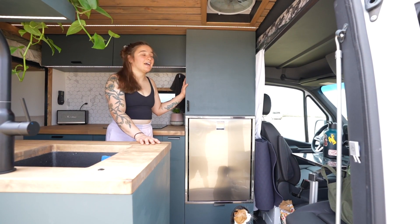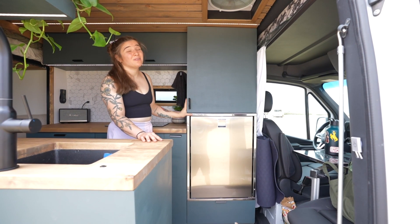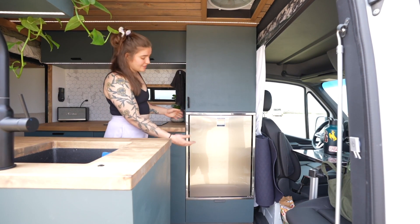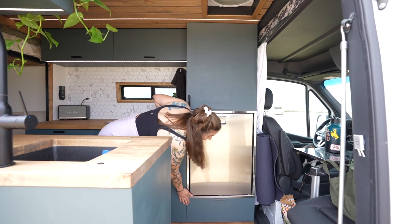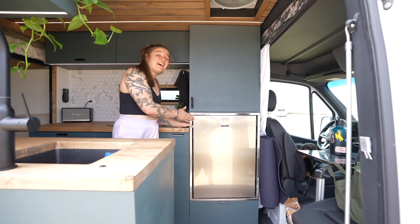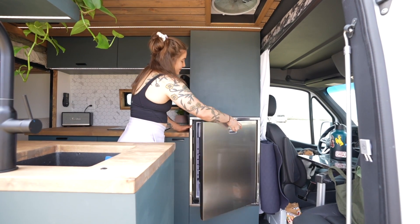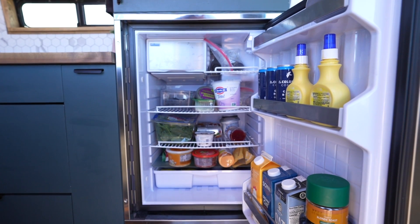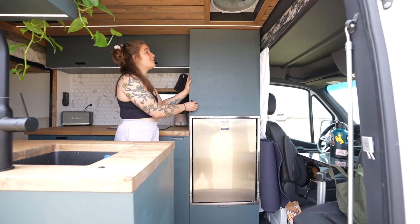Starting on the driver's side, I have the floor-to-ceiling unit. I really wanted the fridge off the ground — in my previous build the fridge was underneath the cabinet and everything at the bottom was hard to reach. So I lifted it up and put a drawer down here for all my shoes and my dog's toys. This is an Isotherm 135-liter fridge, double the size of my last one. I can fit about a week and a half's worth of food, and there's a little freezer where I can make and store ice.